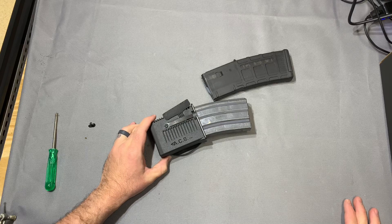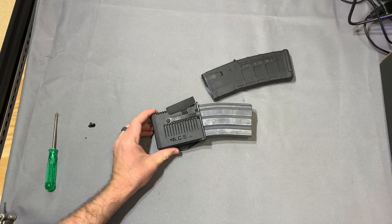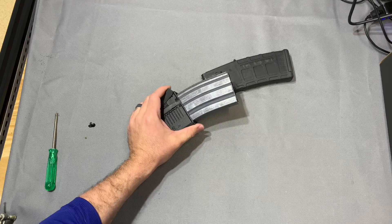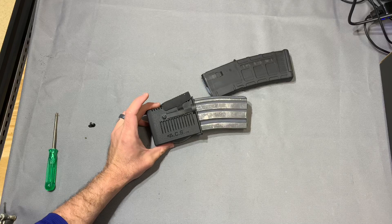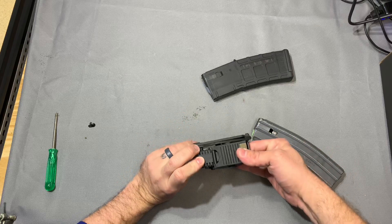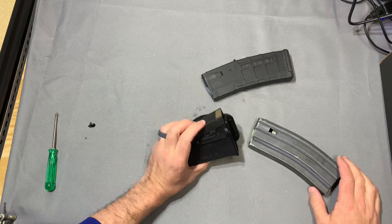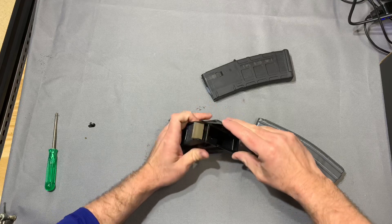That said, if you are reloading with your left hand, this thing is pretty slick. Once you get used to the fact that you can't just launch the magazine without retention on it, it's pretty quick and you can get some decent reloads in there. It's also super well made — I can't imagine you're gonna have a whole lot of issues with durability on this thing.